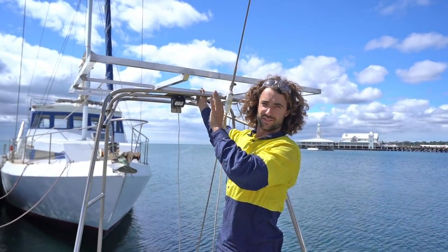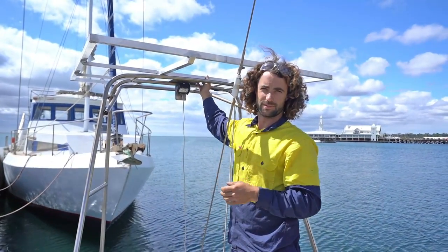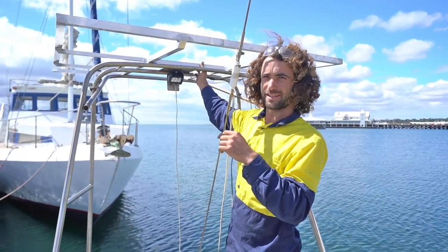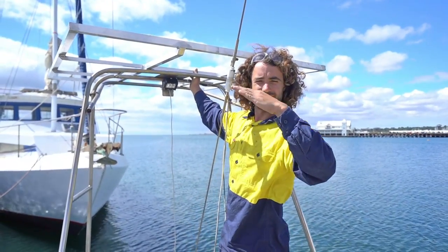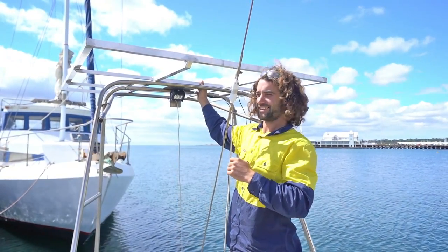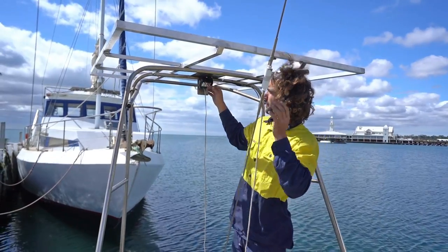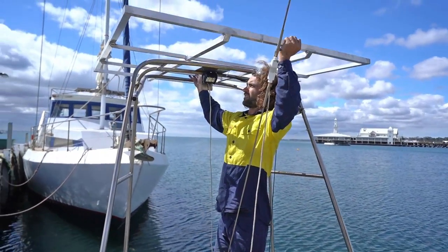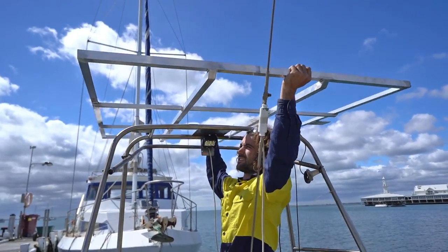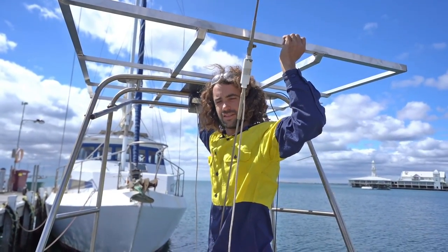This is where the solar panels are going to go. Initially I was just going to bolt the frame straight down, but one of the guys at the boat club — who's far more knowledgeable than me — walked past and said why don't you make it so the panels can pivot and follow the sun, you get a lot more power. So now I'm going to weld a bit of tube underneath the center so it sits up higher, put some arms on the back that can extend in and out so it can pivot. We should be able to follow the sun around and get a fair bit more power.